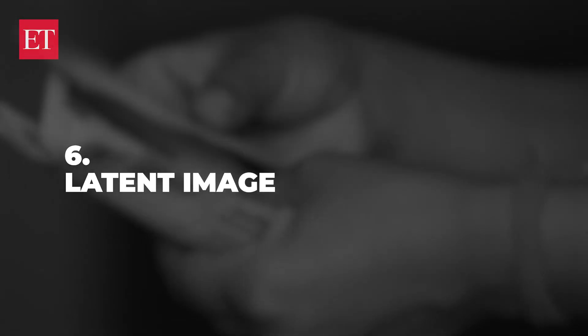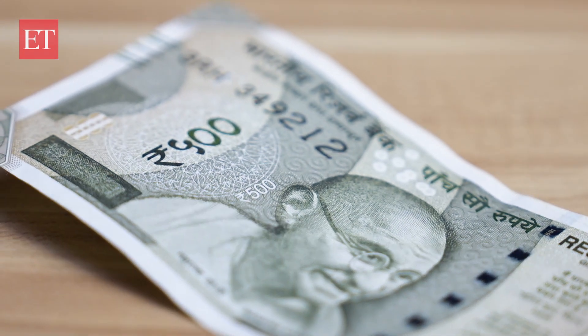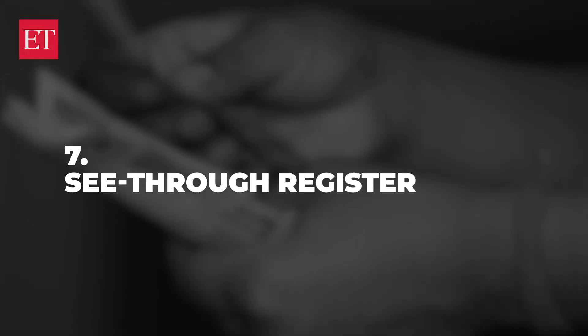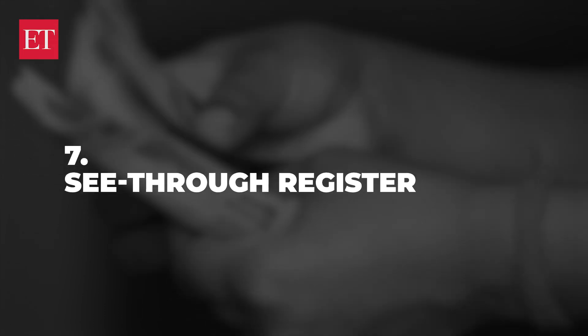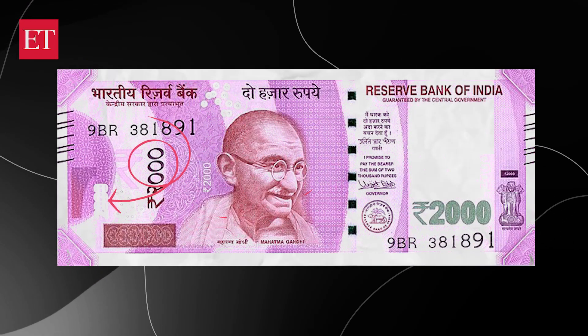Next, you should note the latent image. When you hold an authentic note up to the light at a certain angle, you should be able to see the reverse image of the currency number with the Rs. symbol. This is also evident in what is called the see-through register — you can spot the denominational numeral on both sides of the note.